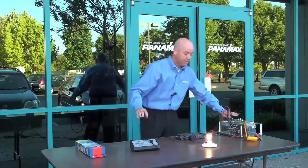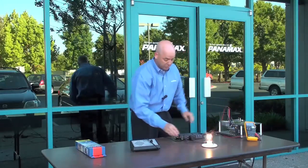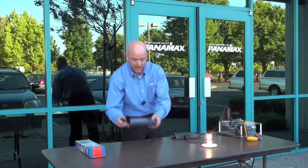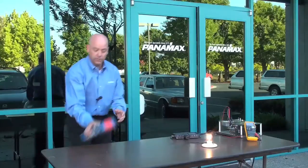So not only do we protect against damaged equipment from 200 volts, but we also reduce the EMI and RFI noise that's in the power. So let's take a look at a competitor.